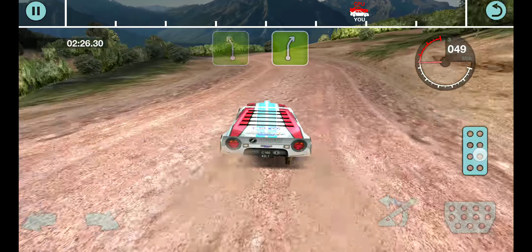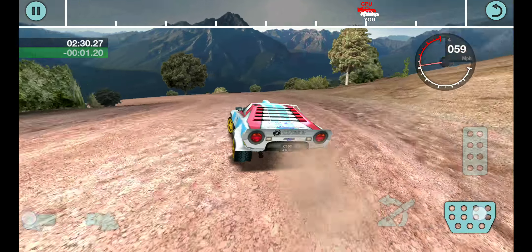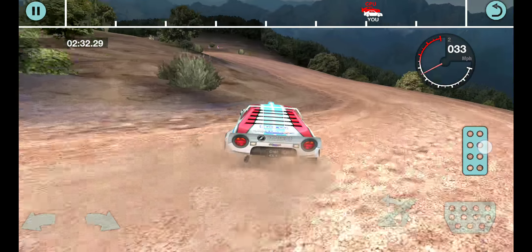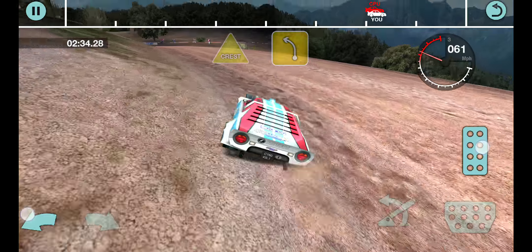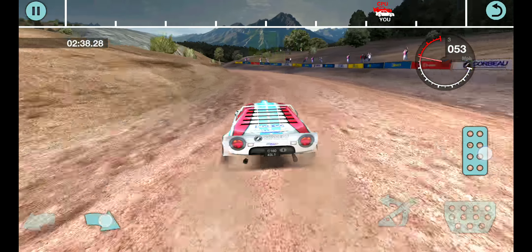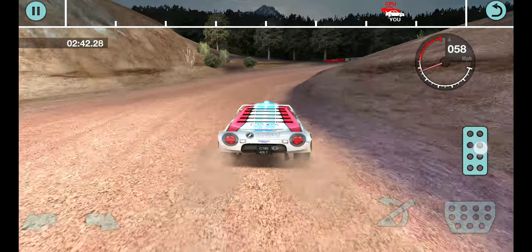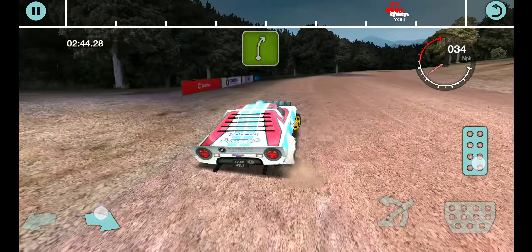55 left, into 5 right, 30 crest, into 2 left, opens, into crest and 4 left. 35 left, into 3 right, tightens, into long 5 right.